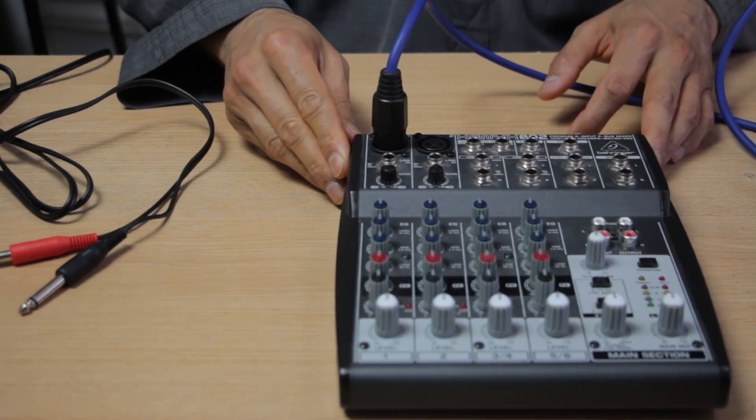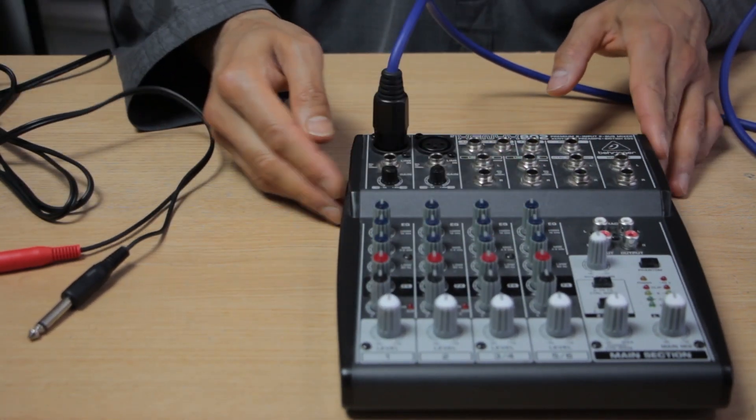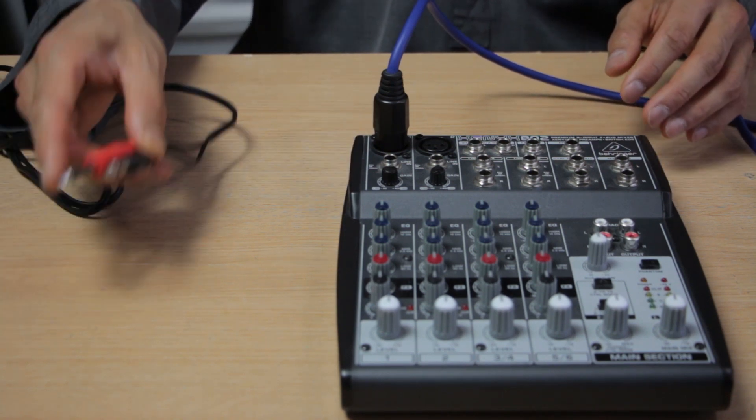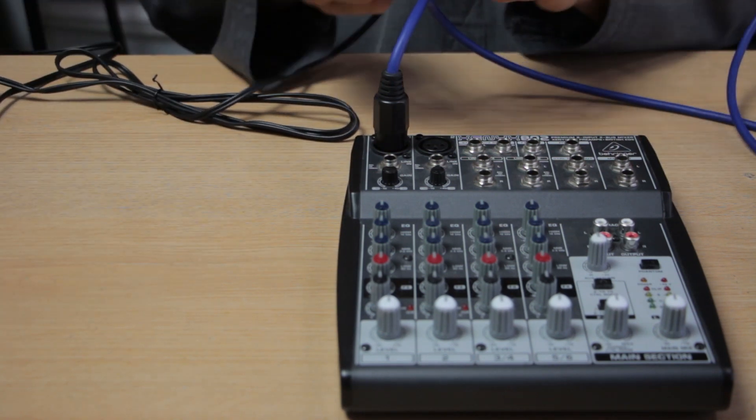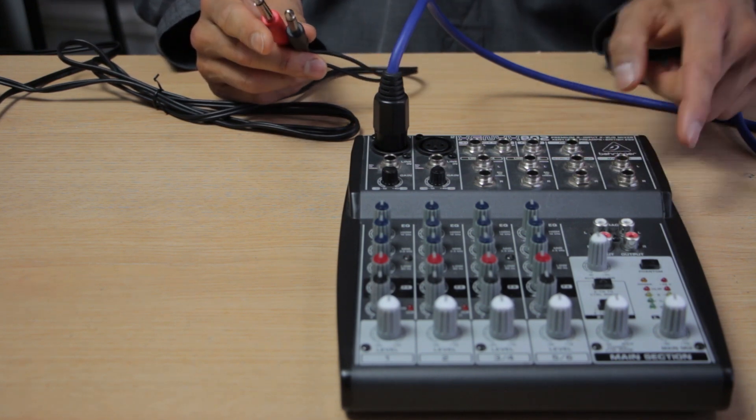I've left all the other knobs on kind of neutral or zero because I don't know how to manipulate them. Now there are two outputs here — you could use either one.